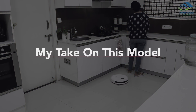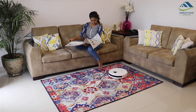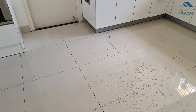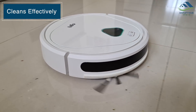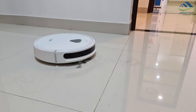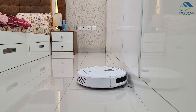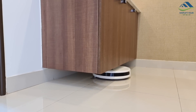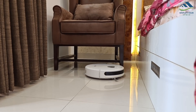With 3000 PA suction power and 120 minutes of runtime, this model is worthy of its price. You can relax or do your office or household work while it cleans. It effectively performs its main function — picking up debris, hair strands, and dust from the floor. It can reach corners and under furniture, provided there are no obstructions and the furniture is high enough, like the coffee table and chairs in my house.